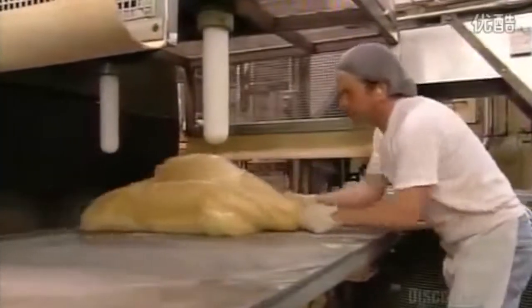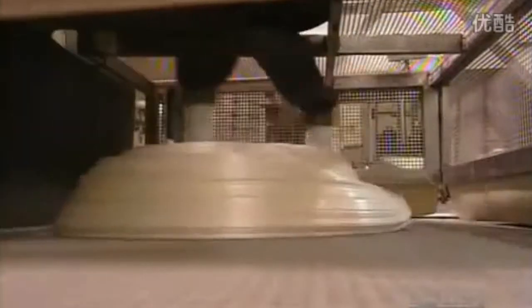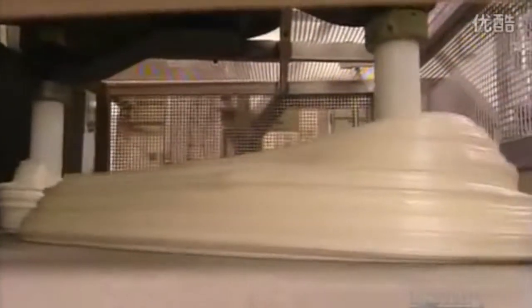It's over to the automated pullers. These pullers stretch the candy around a metal post, which aerates the candy, turning it white. There's enough here to make 3,200 candy canes, but there's a lot more work to be done before this job is licked.